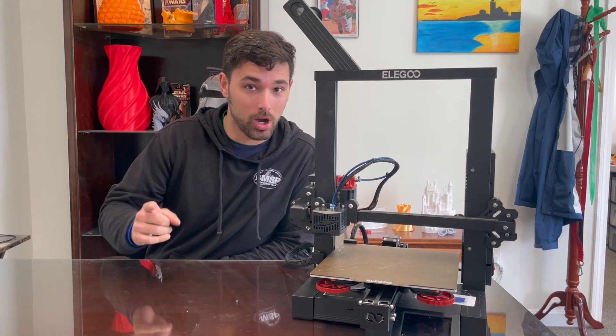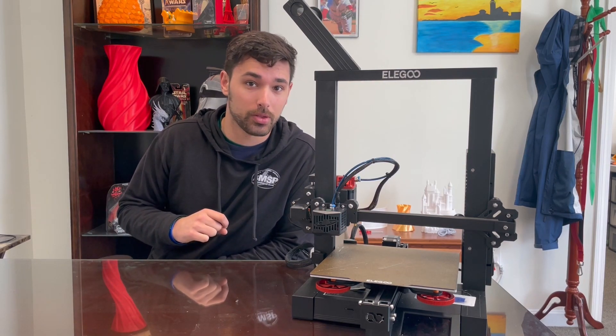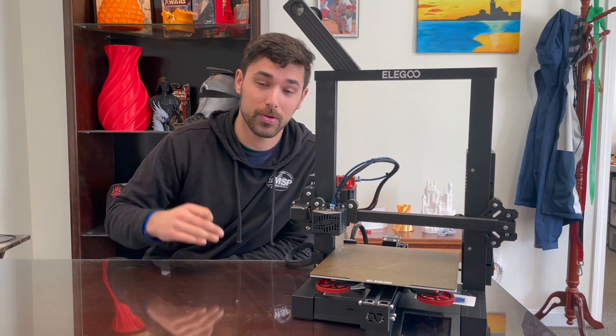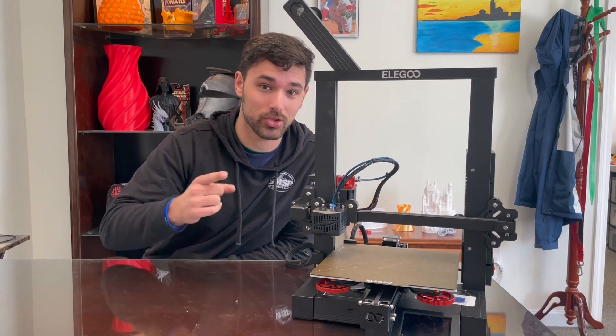Now I know Uncle Jesse, who's a pretty successful 3D printing YouTuber, absolutely loves this machine and I can definitely see why. So sit back, relax, and enjoy the video.